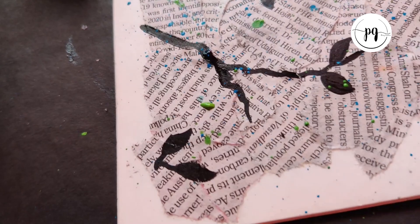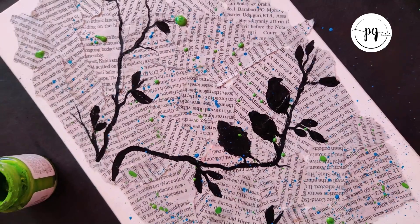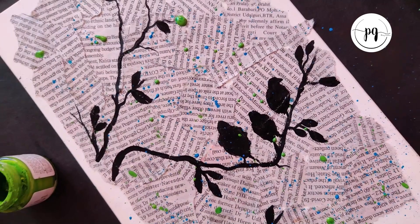Here's the final look — isn't it easy? If anyone has any queries regarding this art, please write your queries in the comment section below. Till then, take care, thank you and bye-bye.